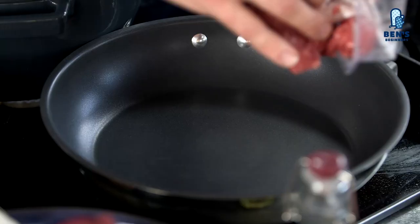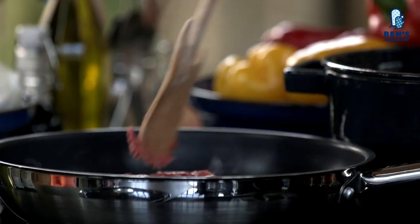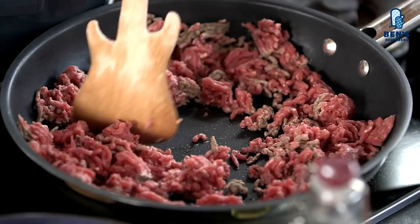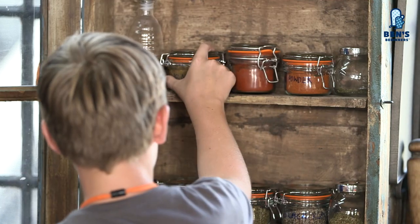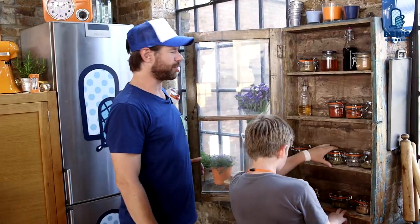We're going to get this meat into a hot pan. I want you to use a wooden spoon in the shape of a guitar and break the meat up. You don't want to stew the meat — you want to hit it with a very, very hot heat. Harry, can you reach into our spice cabinet and find me some ground cumin, some smoked paprika, some chili powder — if you don't like it too spicy, just leave the chili powder out — and some oregano. Is it oregano or oregano? Oregano! You guys all talk funny over here.